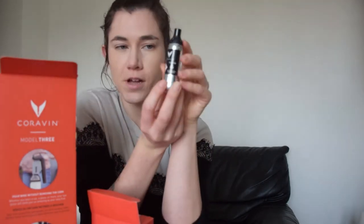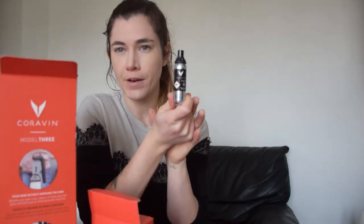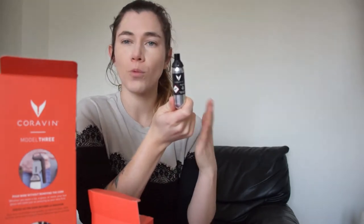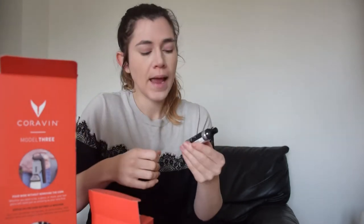The argon capsules are what helps your wine stay for a very long time — they help keep your wine through the ages. Argon is an inert gas. The way the Coravin works is it spritzes this gas into the bottle and covers your wine, which makes it so that oxygen can't get through. It creates a buffer layer, and by doing that your wine doesn't continue to oxidize, so your wine will remain as it is. That's actually how the Coravin works — this is sort of the key tool.